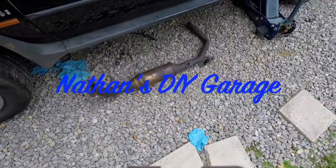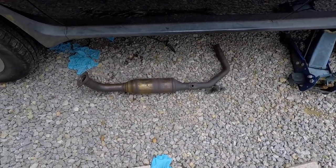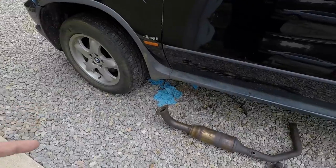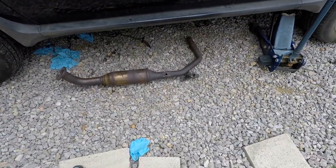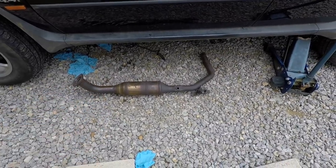All right guys, so we are doing the DCAT. We had an exhaust leak on this driver's side. We're on the driver's side of this X5 and the converter I noticed when we had the engine out had some rattles going on.